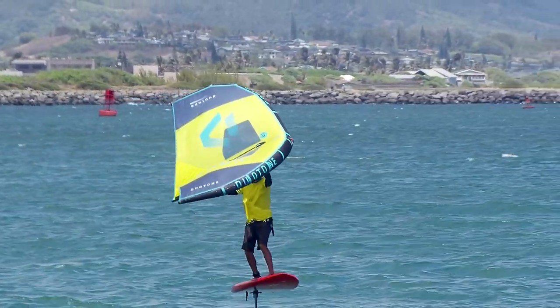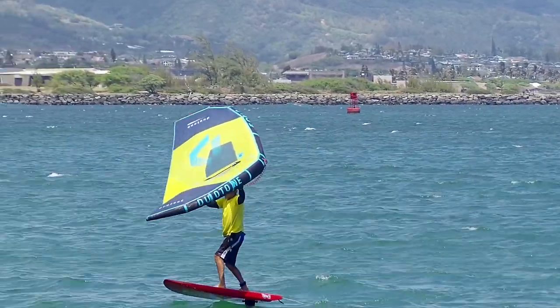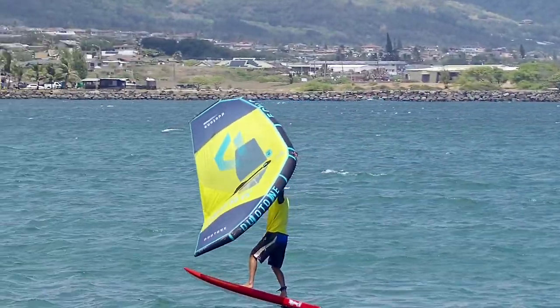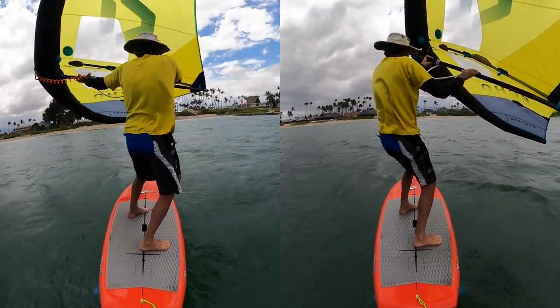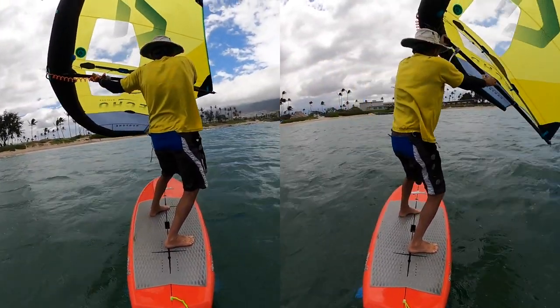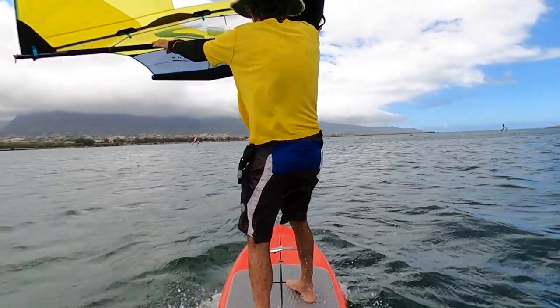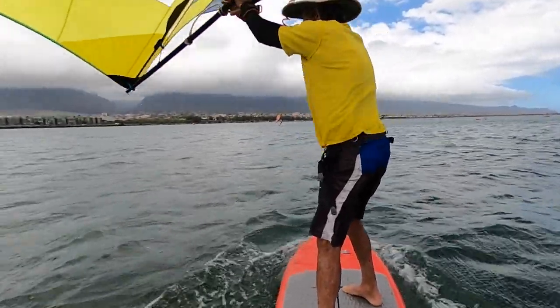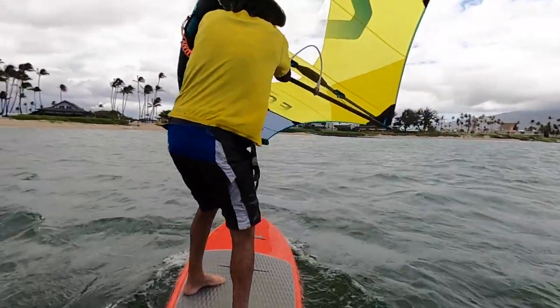One common mistake that I see windsurfers making is using the wing like a windsurf sail. In a non-planing windsurf turn, the sail goes to the outside of the turn. But in winging, you need to keep the sail to the inside of the turn. Whether you're on foil or off foil, you want to direct the power or pull of the wing in the direction that you want to turn.